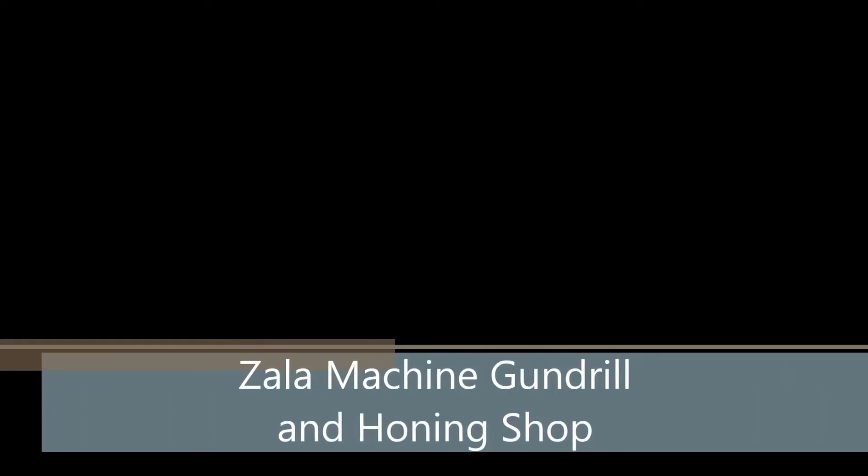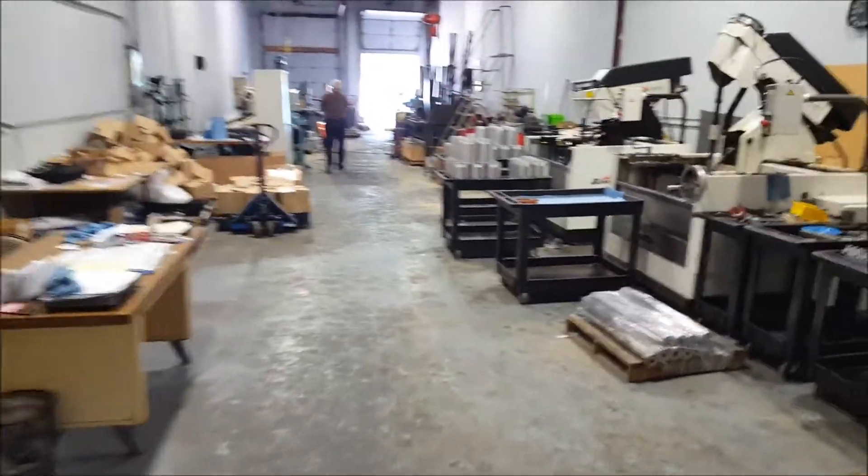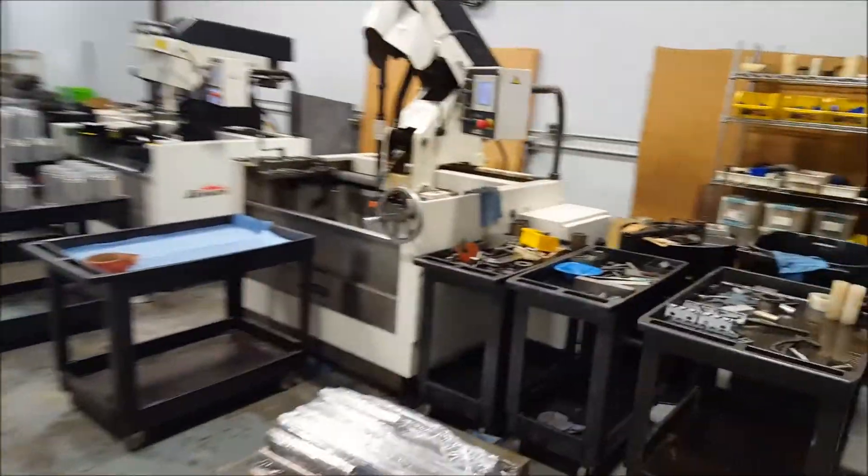Hello, welcome to Zala Machine. Quick video from our Gun Drilling Honing Department. We can hone from 1/16th of an inch up to 22 inches diameter.